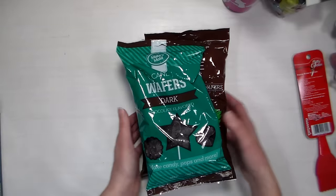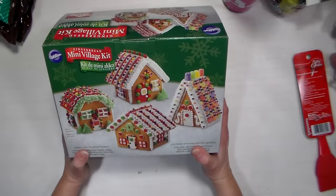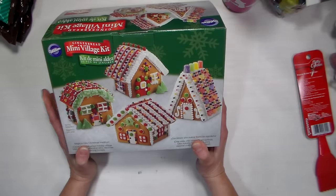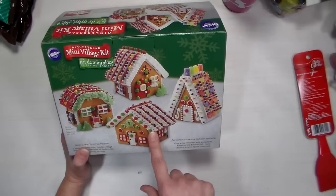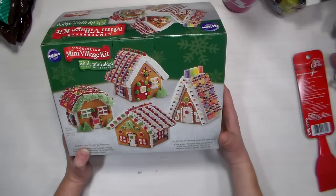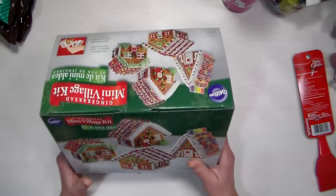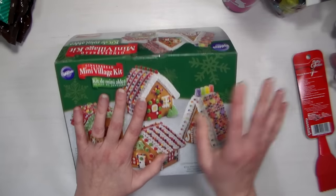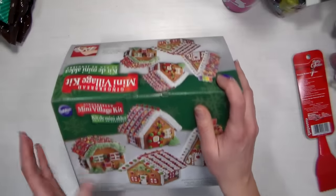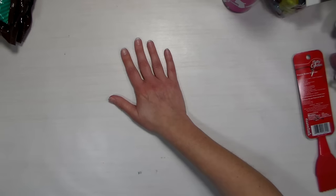I also got a mini village gingerbread kit. In the past the kids have done full-size houses, but we have a small house and there's never room to display them all. With the little village kit, each of the kids can do one, I can do one, and my husband can do one. I haven't tried this before — it was on sale for $6, regular $10 — and it's the Wilton brand which is what we usually get. I gave it a shake to check it wasn't damaged, and it seemed fine. We just enjoy doing gingerbread houses so much every year.